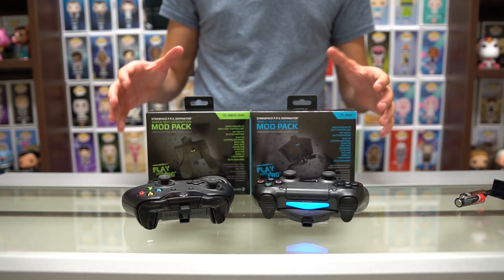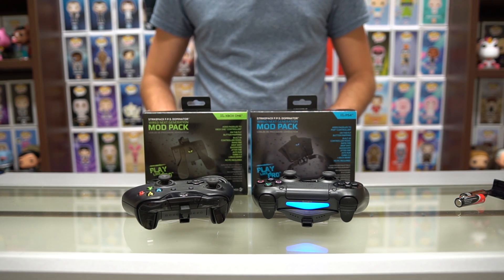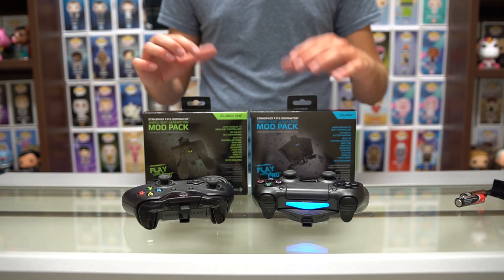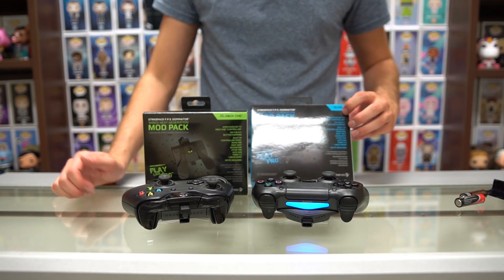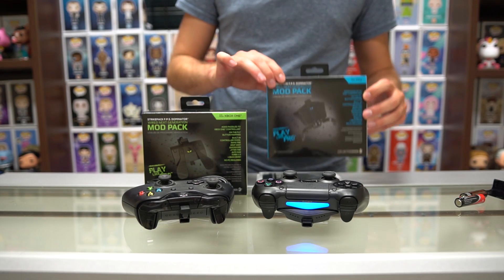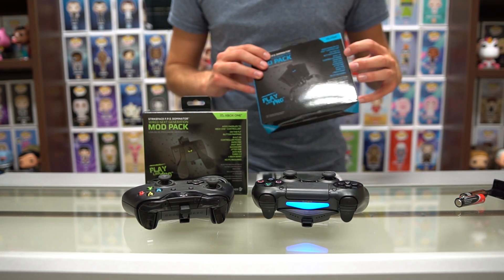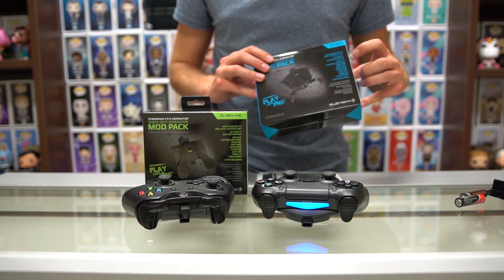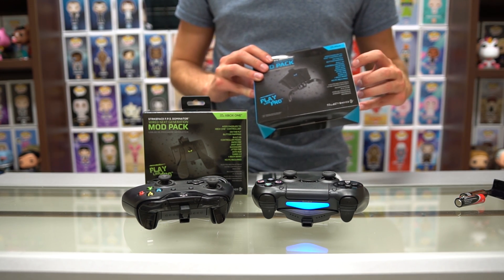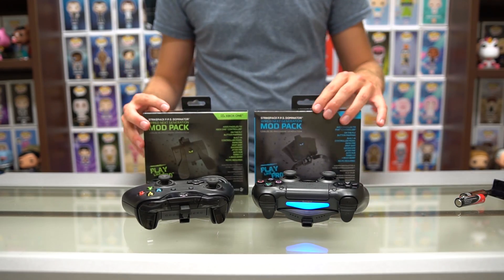That is the point of the Strike Pack FPS Dominator. This retails for $49.99 here in Canada, and it is a great tool — tons of people use it. As you can see on the box, it lists a bunch of different layouts and options this will give you. Now, in professional regulated play, usually they aren't allowed. However, when you're playing at home, it does give you an advantage to allow for rapid fire, drop shots, quick scoping, jitter fire, auto run, turbo 2.0, and much more, depending on the games that you're playing.